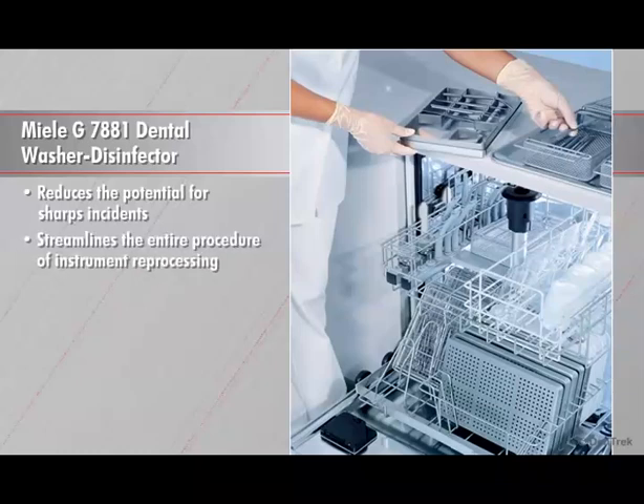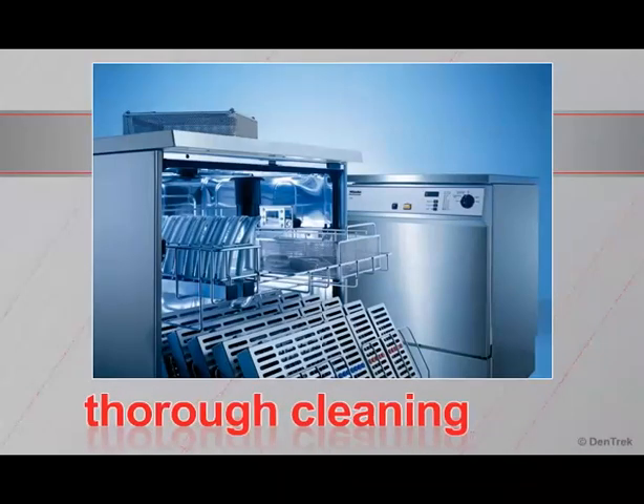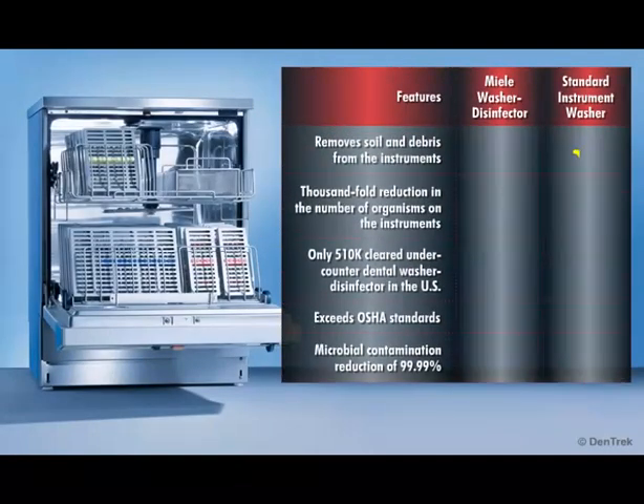It streamlines the entire procedure of instrument reprocessing while ensuring maximum safety for staff and patients. With its quiet performance and thorough cleaning abilities, the Miele G7881 is the only step you need prior to sterilization. A washer merely removes soil and debris from instruments. A washer disinfector removes soil and debris while also providing a thousand-fold reduction in the number of organisms on the instruments. The only 510-cleared undercounter dental washer disinfector in the US, the Miele G7881 not only exceeds OSHA standards but also provides an industry-leading high-level disinfection with a microbial contamination reduction of 99.99%.